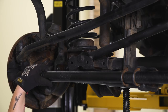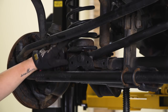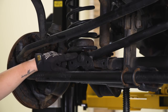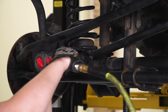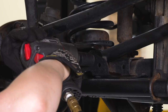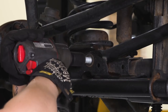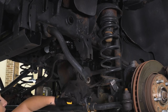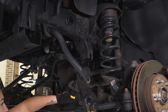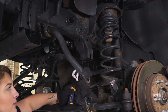Before we lower our axle, we're going to disconnect our track bar at the bottom point. We will be taking this track bar out because we do get a new adjustable one with our kit. Grab a 21-millimeter socket and remove that bolt. Then remove the top track bar bolt — this one doesn't have a flag nut on the back, so use that 21-millimeter socket as well as an adjustable wrench or a 21-millimeter wrench.